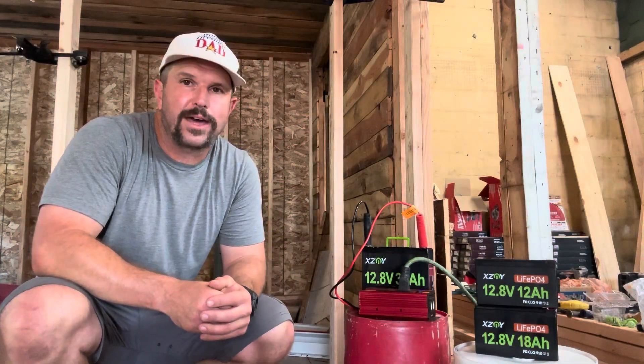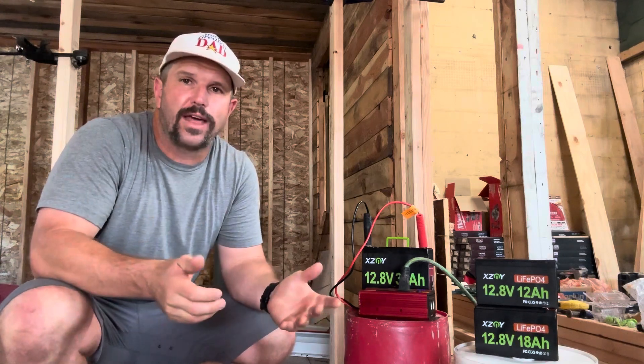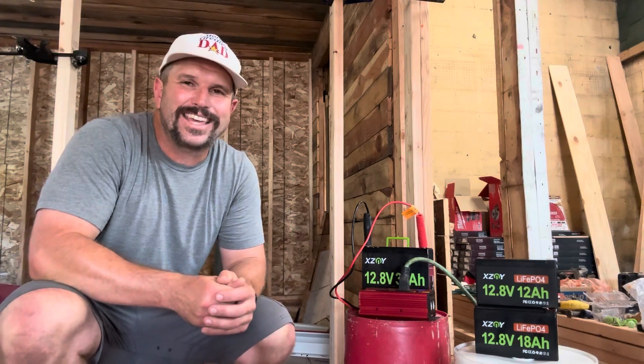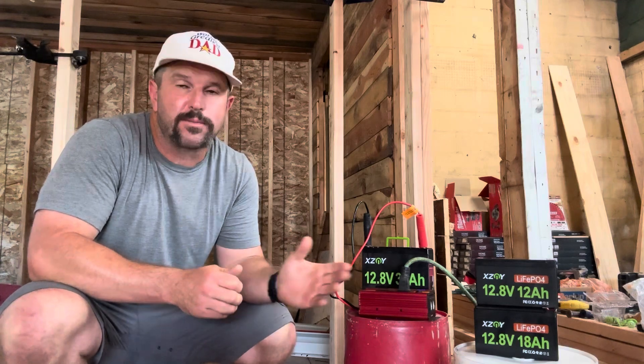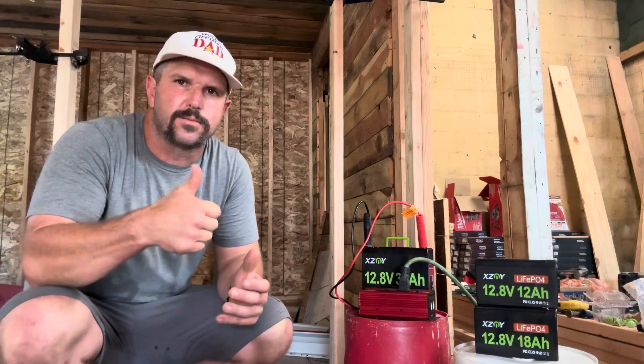At the end of the day, here are my two takeaways. Number one, these things are lightweight and compact and can power a bunch of different projects. Number two, I love the fact that XZNY provides a three-year warranty, so I know if I have any issues I'm going to get taken care of. For those reasons and more, I'm going to give these a world's greatest dad thumbs up — go ahead and get you one.